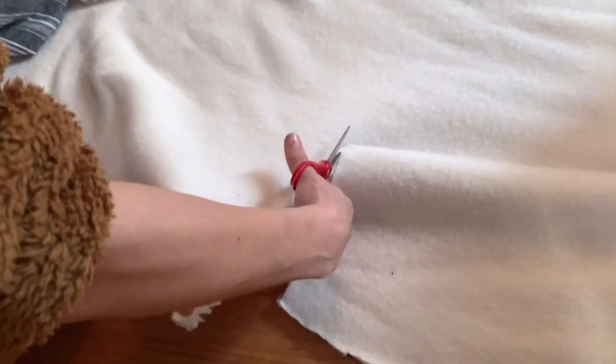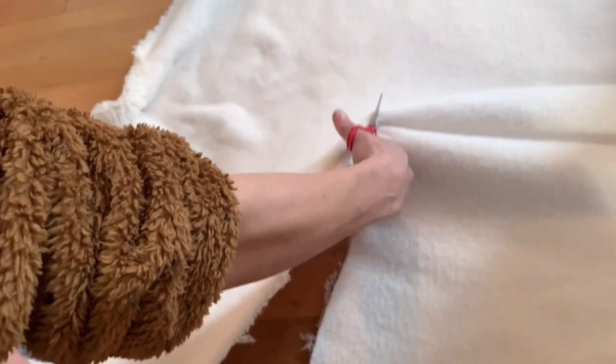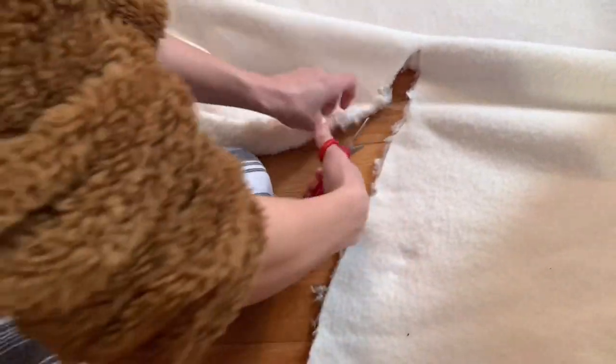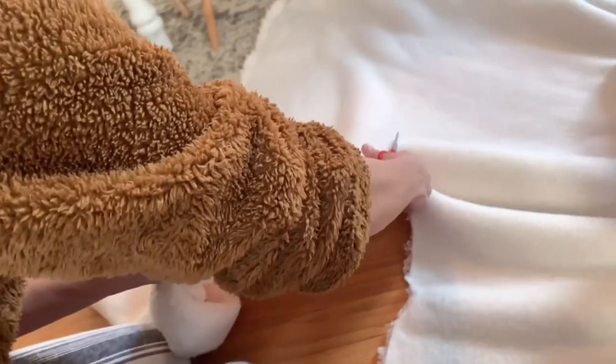So now I'm going to cut my boucle fabric. You just want to cut just enough so you can cover the stool. You want it to meet each side of the stool just perfectly so you don't have too much extra fabric to cut off in the end.